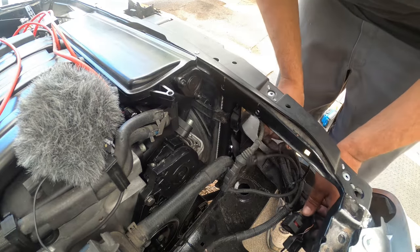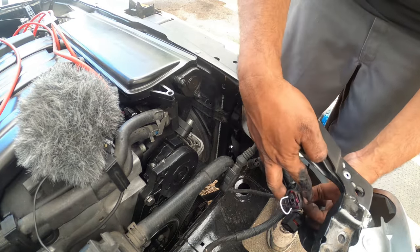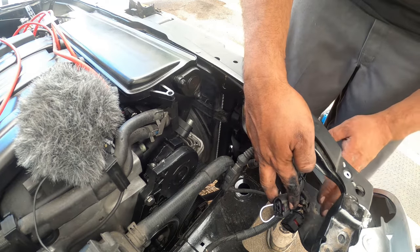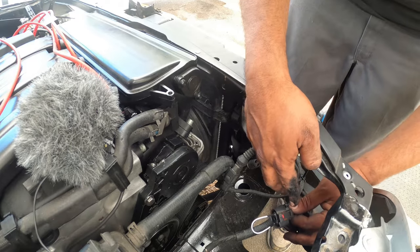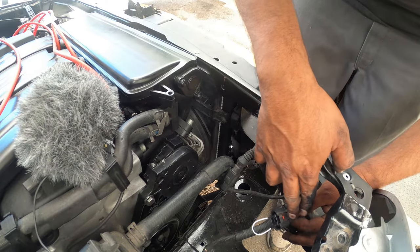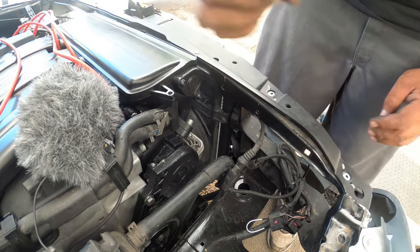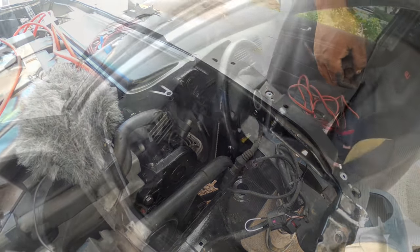So that's the hood latch one. The one by itself — the big chunky one right here by itself — should be the wiper fluid level for the reservoir for the wipers. That should be it. Jump that and see what happens.